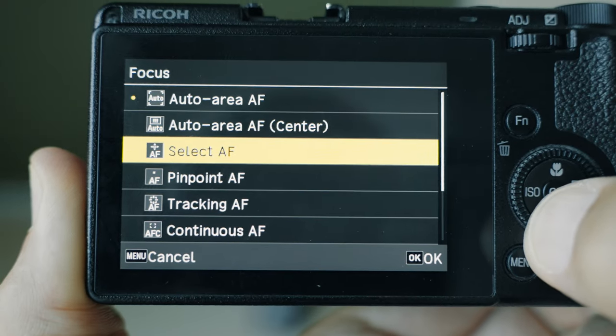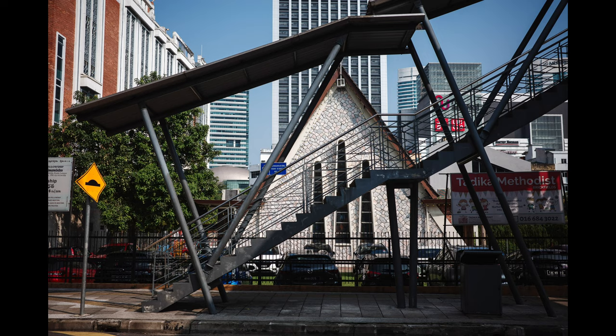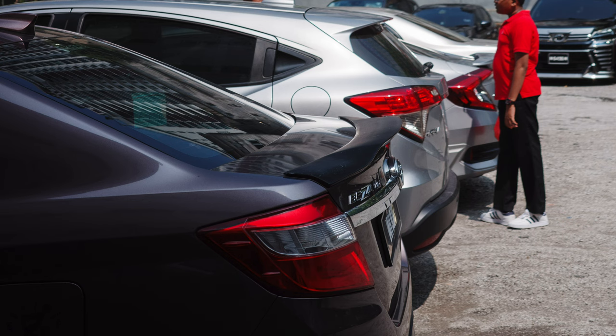Now let me explain each focus mode and how to use them. The first is auto area AF. In that mode the camera uses the whole image area and focuses on whatever is closest to the camera. This mode is suitable for general photography, but you have to pay attention that there is nothing close to the camera, because it will focus on that even if it's in the corner of the frame — as shown in an example where the camera focused on a car in the lower left corner instead of the people in the middle.